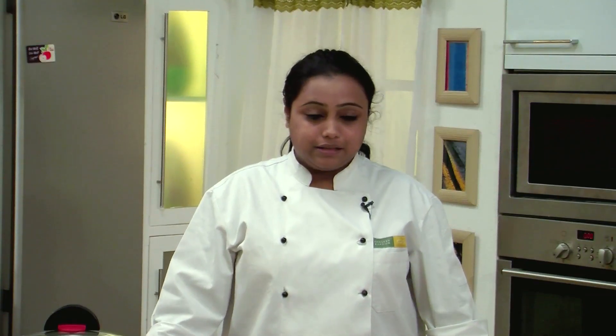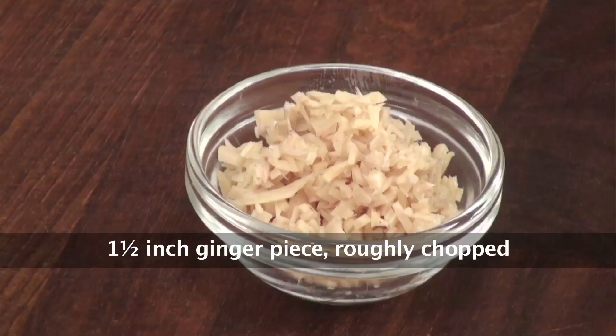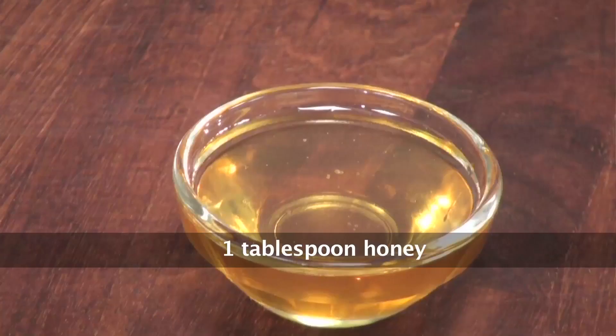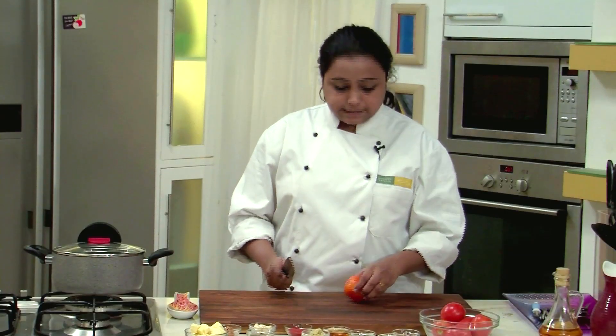Let's quickly go ahead and look at the ingredients. We will need tomatoes, Garam Masala Powder, Green Cardamom, Ginger, Kasuri Methi Powder, Mace, Honey, Red Chilli Powder, Garlic, Butter, and Fresh Cream.